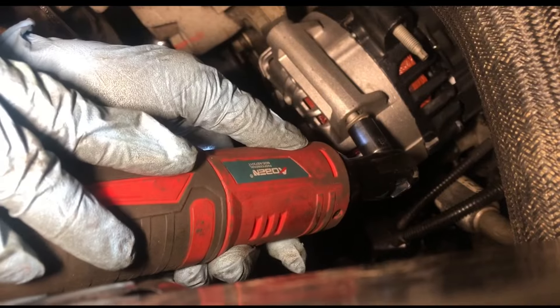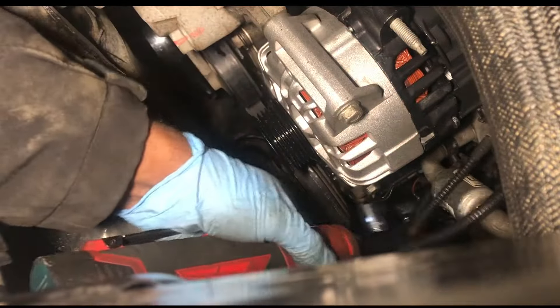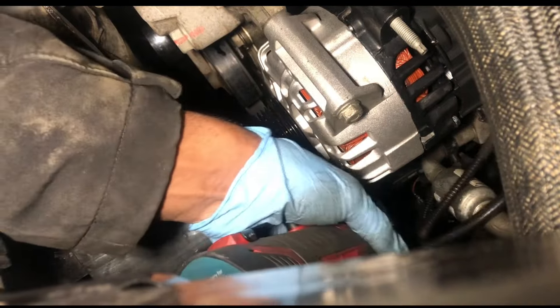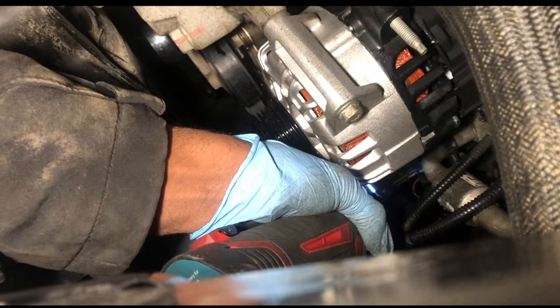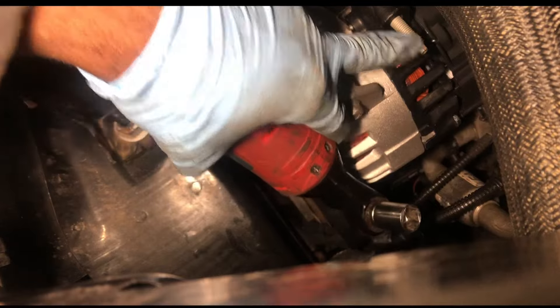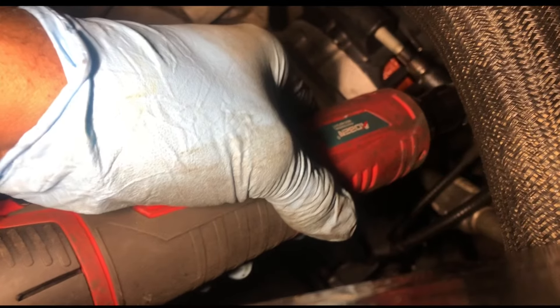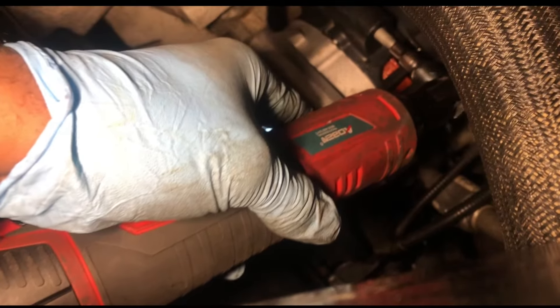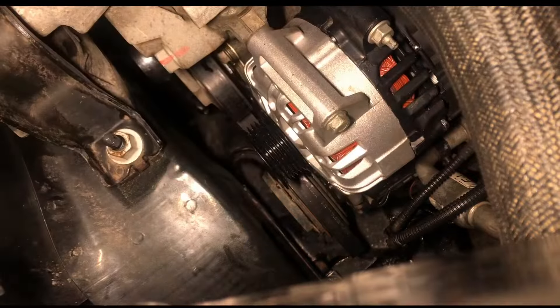Make sure you tighten them down good. Remember this is a 5 millimeter, so get your 5 millimeter. Go ahead and put your nut back on there, and snug that down with the 13.